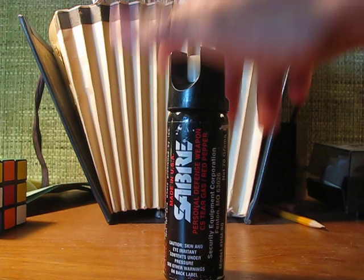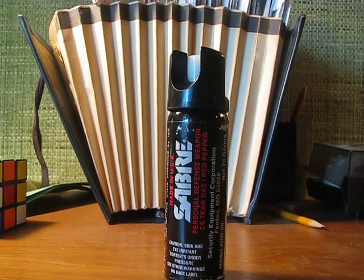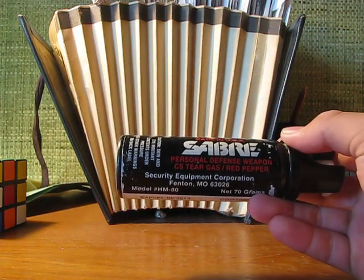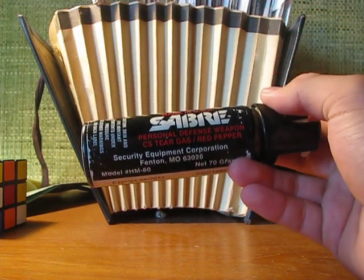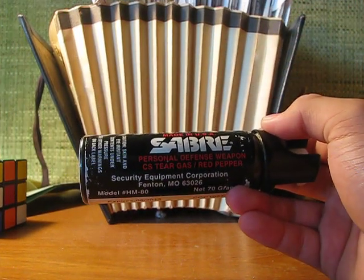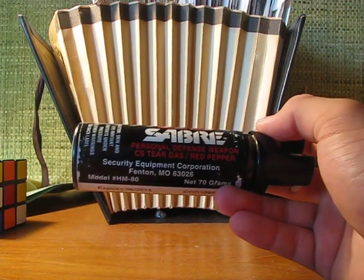I've been carrying this for about maybe a month and a half now. What this basically is, is it's a red pepper spray. It contains red pepper — that's what it says on the can.